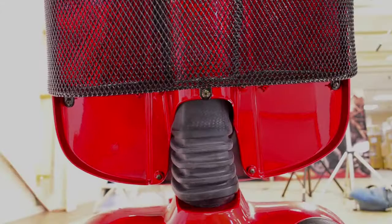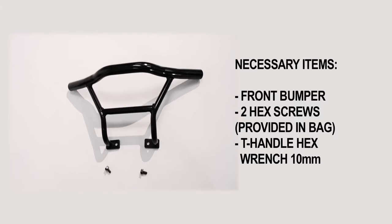Next, installation of the front bumper. You will need the bumper, two hex screws which are provided, and a 10mm T-handle hex wrench. Align the front bumper so the hex screws can fasten the bottom of the bumper into the mount. Use the T-wrench to tighten.